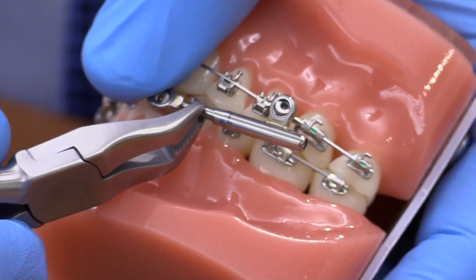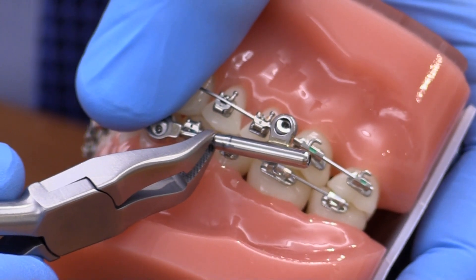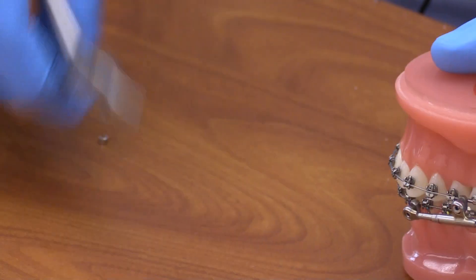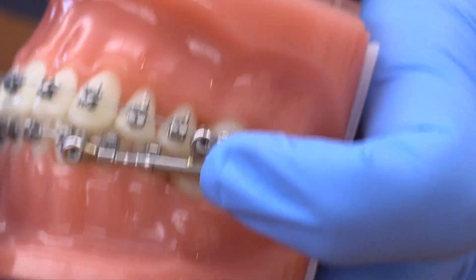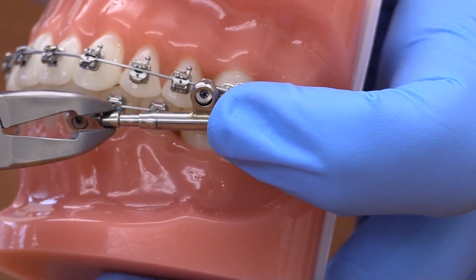The amount of push rod that we can see is about 3 to 4 millimeters here. We have a 3 millimeter shim, so we'll grab that with the Weingart plier, have the patient open up slightly, crimp it on, patient bites down, and now we're activated. We're sure that we're not bottomed out all the way — there's still a little bit of movement there.